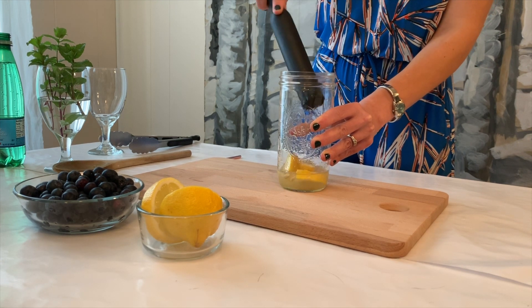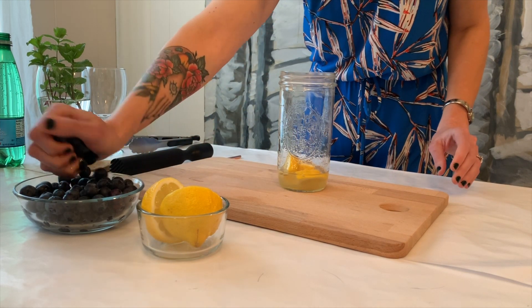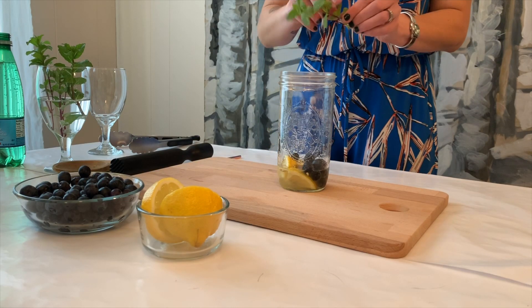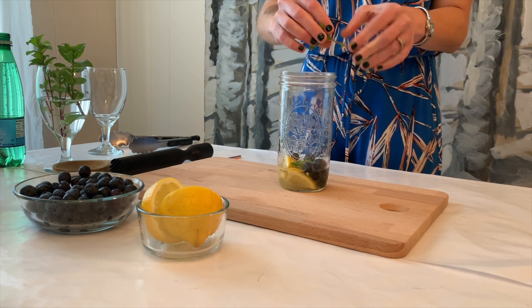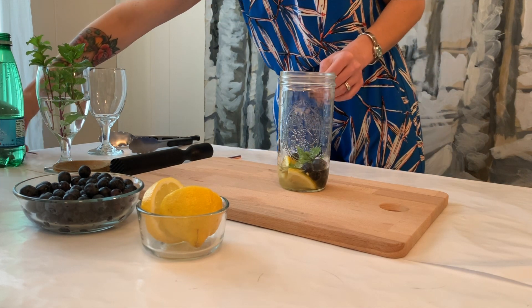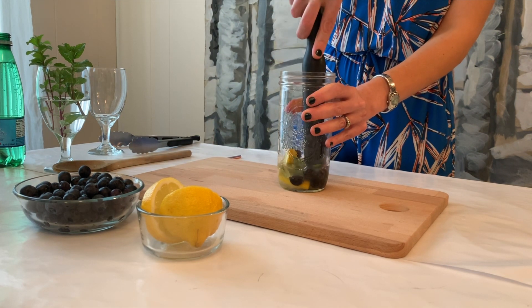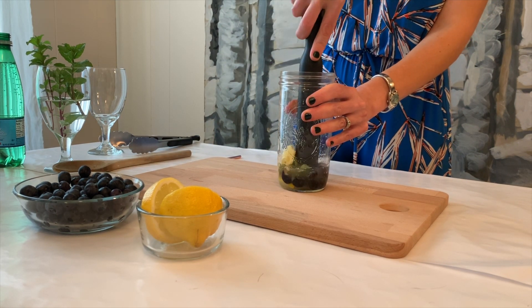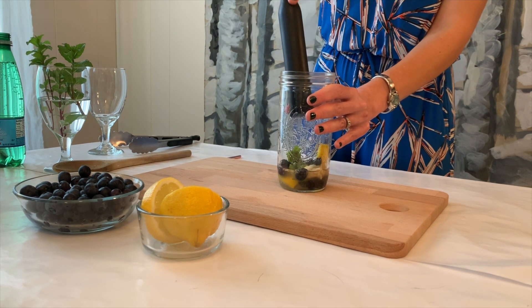To give those a nice muddle, we're going to add a handful of fresh blueberries and some leaves from a sprig of mint. We're going to then give all of it a light muddle just to release some of the aromatics from the mint and smush the blueberries a little bit.